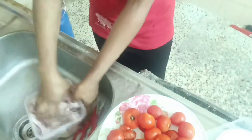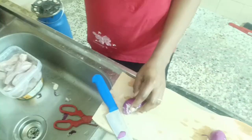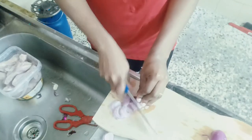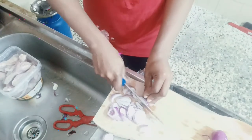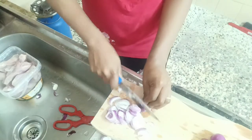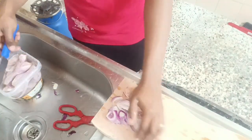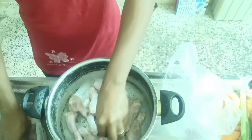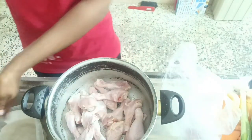Welcome back. I have washed the chicken properly, cleaned it, and washed it. I'll just go ahead and slice my onions. At this point, I'll transfer the chicken into the pot for boiling and add my seasonings.